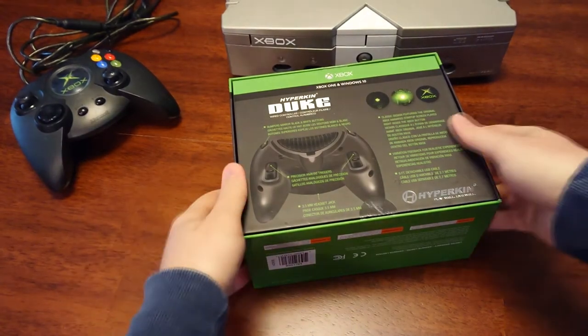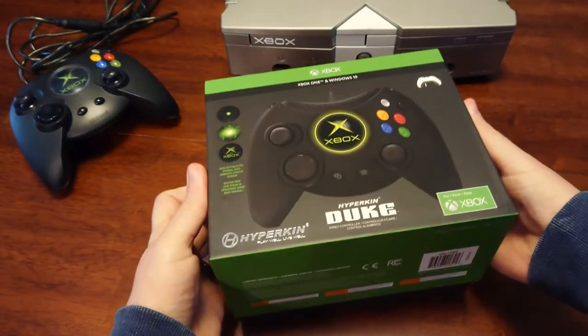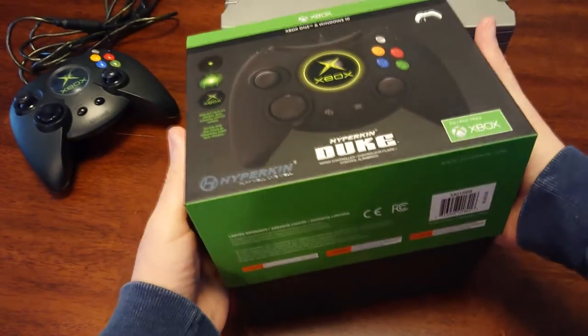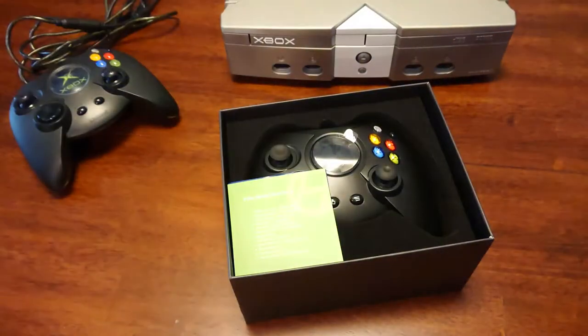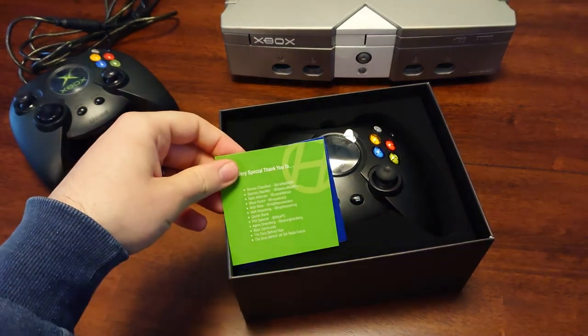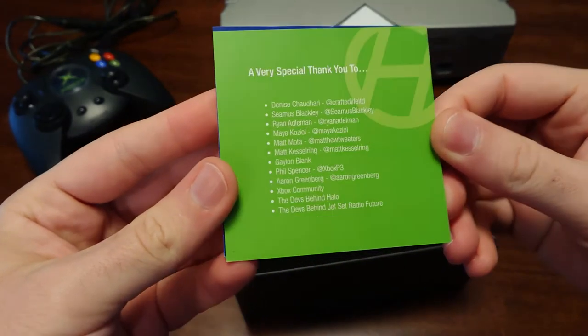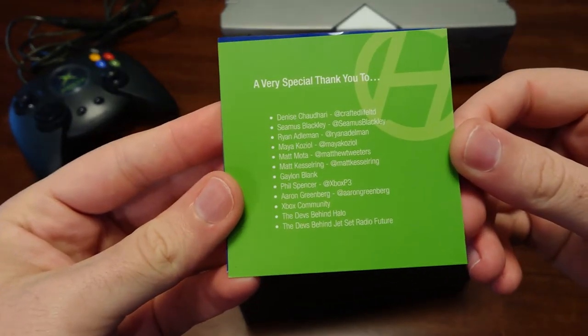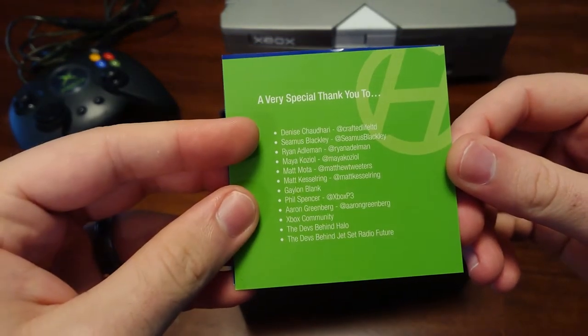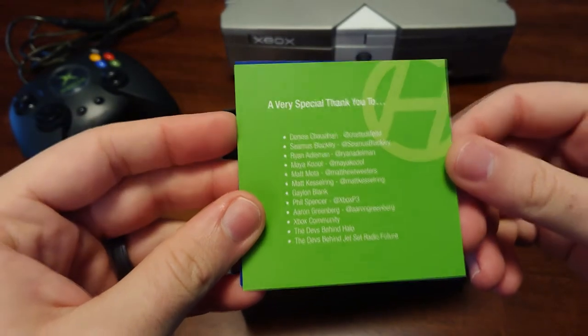Real easy — just a couple little tabs there. We're going to slide it off. I'm excited, man. This is great. Oh, here we go. Oh man, look at that. So here's a thank you card. This is awesome, man. So Denise Shadhari — she's the one that actually designed the Duke.